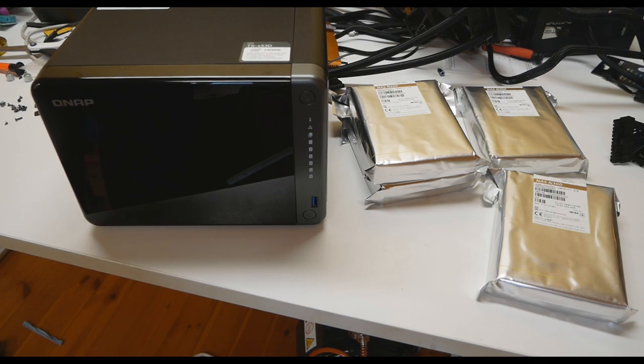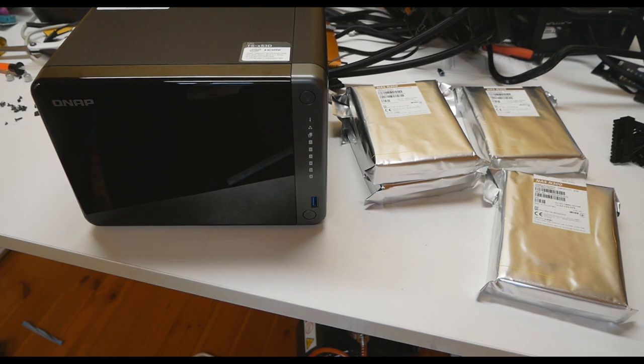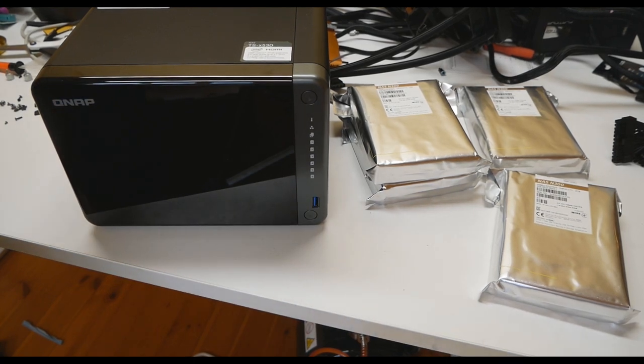I chose the six-bay model so I can easily upgrade later once drives get cheaper — I don't really need more than 15 to 20 terabytes for now. I'll set up the four drives in RAID 5, which gives me the effective capacity of three drives, so 12 terabytes total. One drive's worth of capacity goes to parity, but I can lose any single drive without losing data. Later, if drives drop to 50 euros each, I can add two more and expand to five drives with parity.